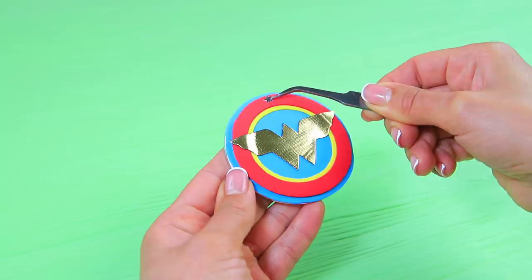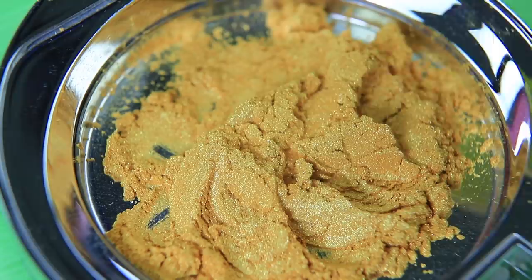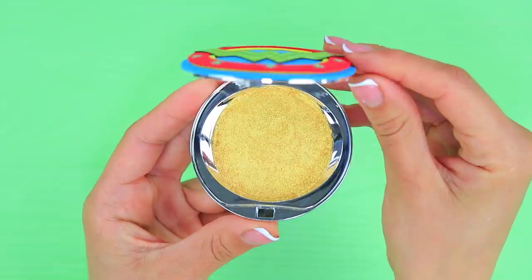Use a template to cut Wonder Woman logo parts from foam paper. Attach them to the lid of a palette. Decorate with stars! Draw a pattern on the gold surface with a black marker. Put gold makeup pigment into the bottom part of the palette. Press it down! Fasten with rubbing alcohol. Join the parts of the box!